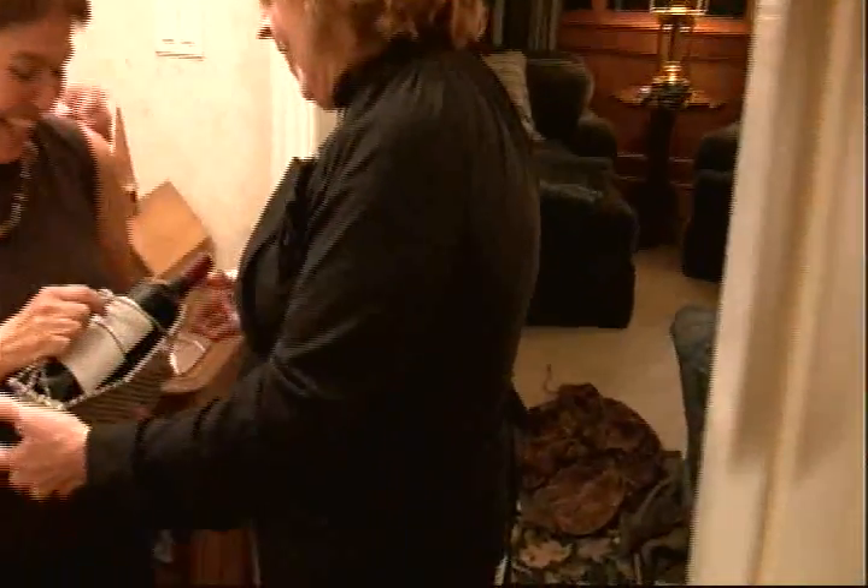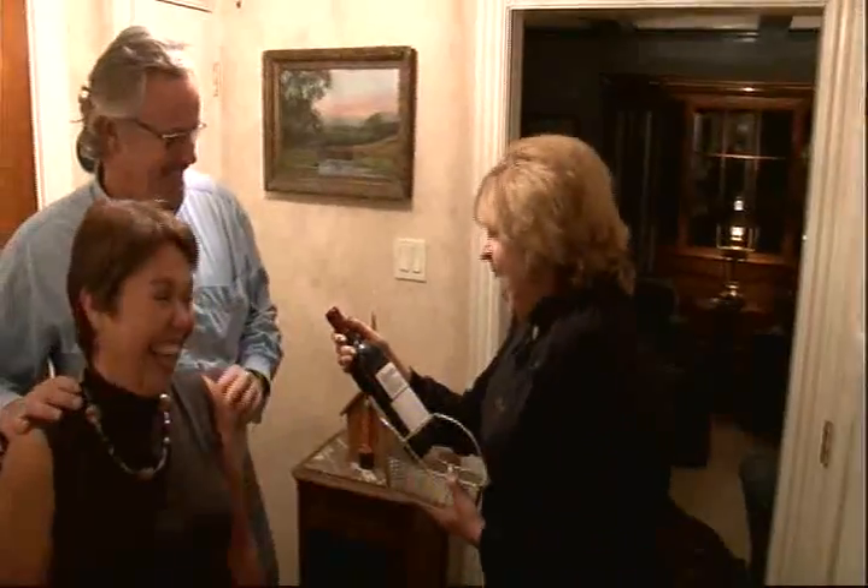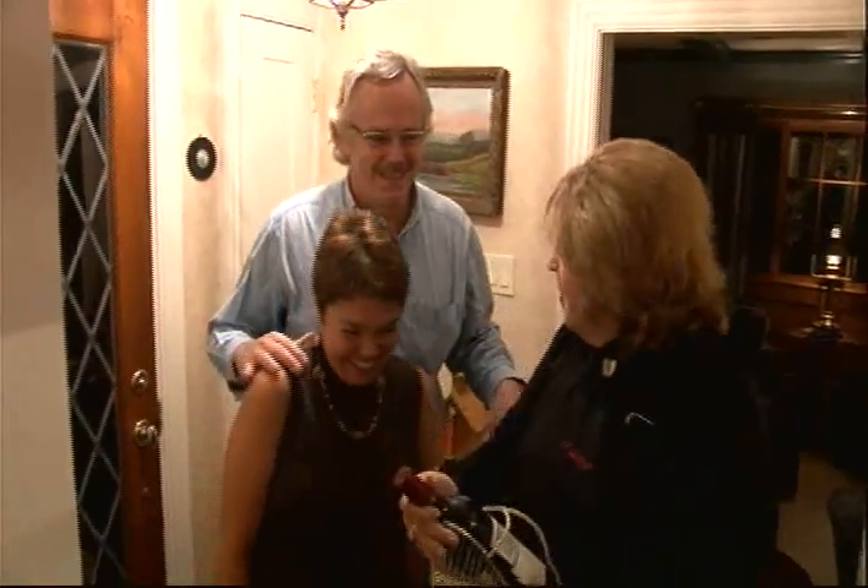Here we go. Thank you. We thought you might like some Vondendrisch wine. Oh my gosh, I've always wanted to try wine. This will be great. Thank you very much. Well, come on in my kitchen.